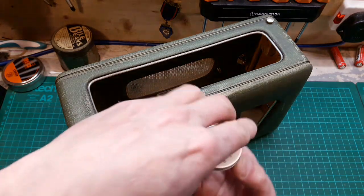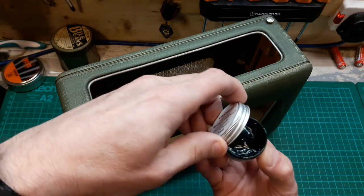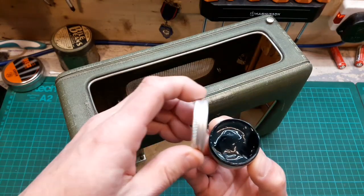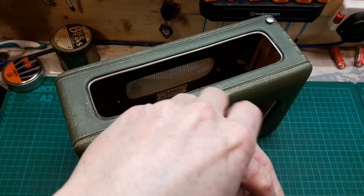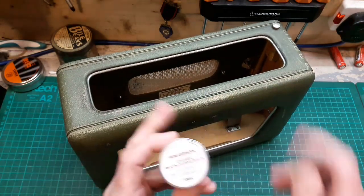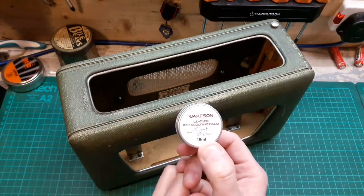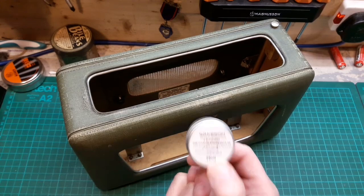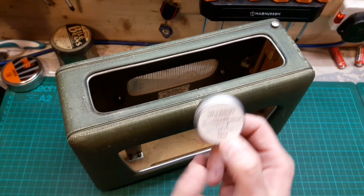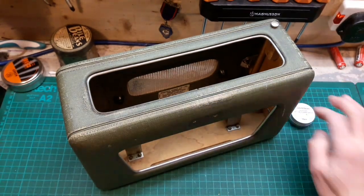Let's open it and have a look. It looks quite gloopy, which I think is a good sign - it looks really thick. I just want the pigment out of it, so what I'll do is water it down to make it go a bit further and make it easier to apply.